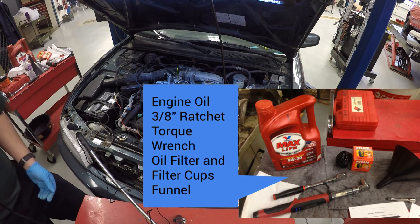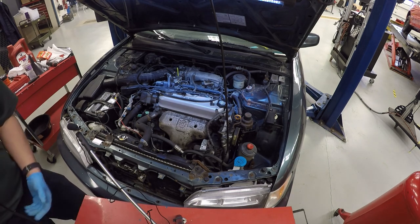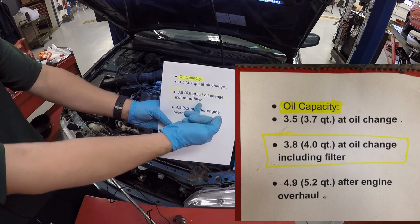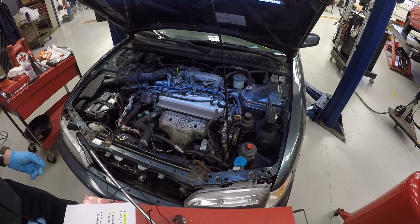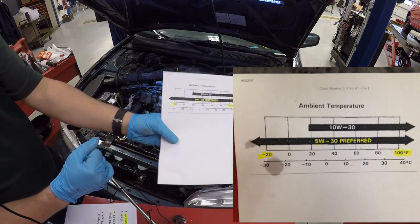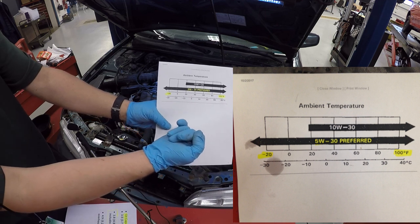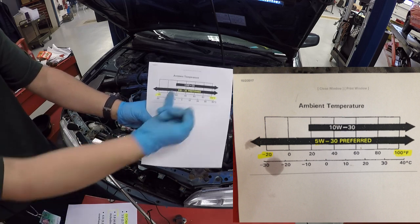Before you get started changing your oil, look in your factory service manual or your owner's manual to see how much oil your car needs and what kind. When I go to AllData, you'll see this car requires four quarts to do an oil change, which includes the filter. We also need to make sure we're buying the right type — 5W30 is what's preferred. That takes care of you in high temperatures and also in extreme low temperatures. If you're in a very hot climate you might get away with 10W30, but here in the Chicagoland area we'll go with 5W30.